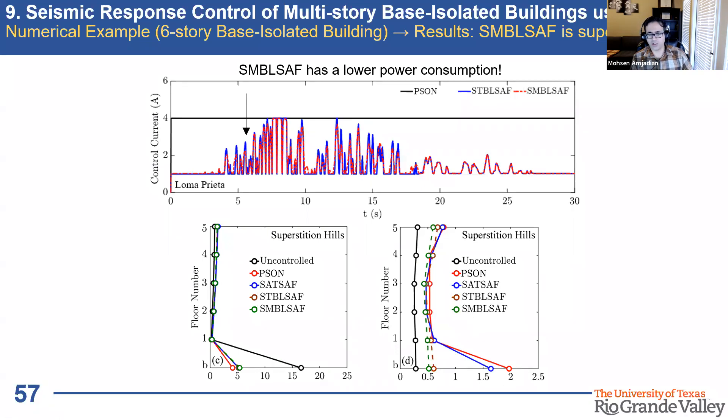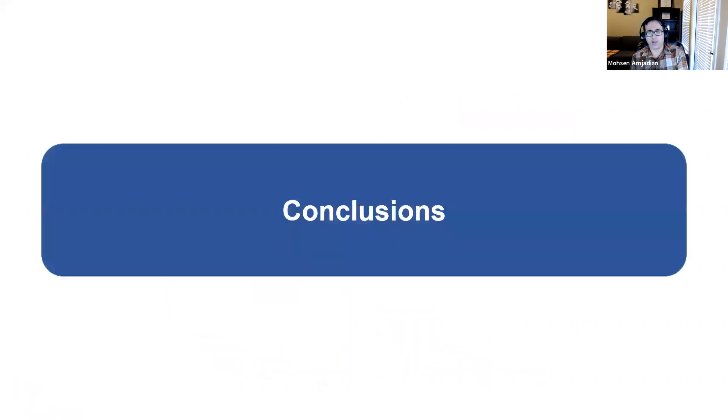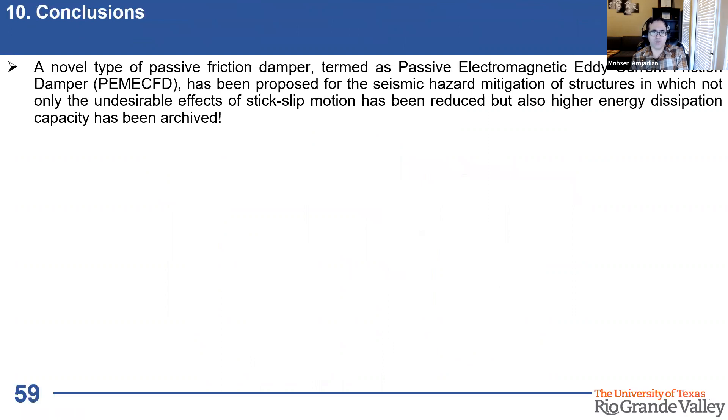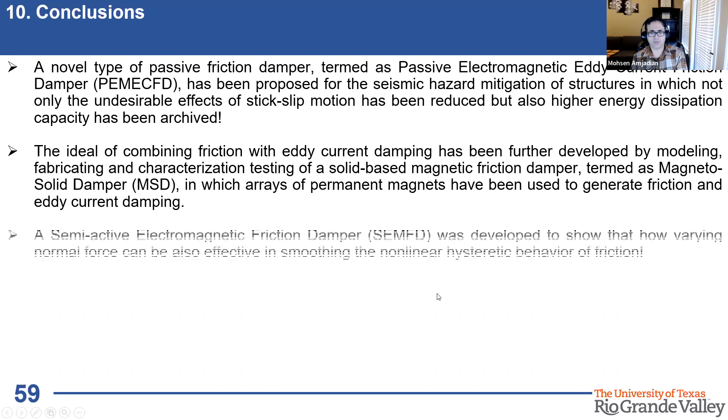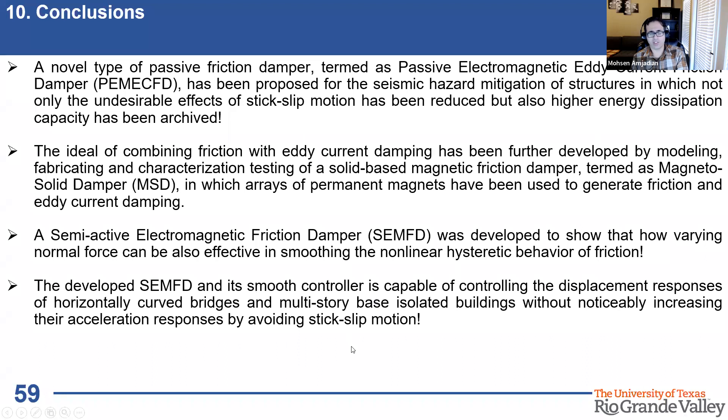In conclusion, we developed a novel type of passive friction damper — the passive electromagnetic eddy current friction damper — combining friction with eddy current damping. We showed that the magnetic field can be amplified by arranging more magnets in specific configurations, leading to the Magnetosolid Damper. We also developed a semi-active electromagnetic friction damper using electromagnets and coils to generate smooth cyclic behavior, and demonstrated that such a damper can reduce both acceleration and displacement of base-isolated structures.